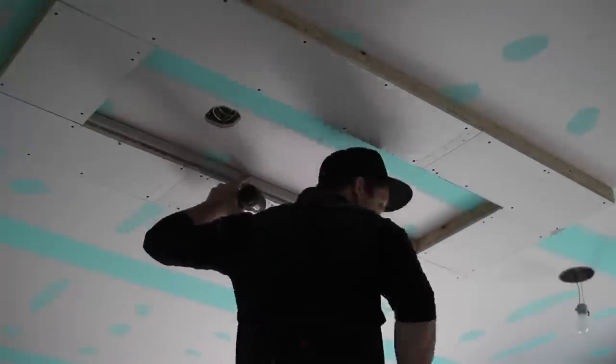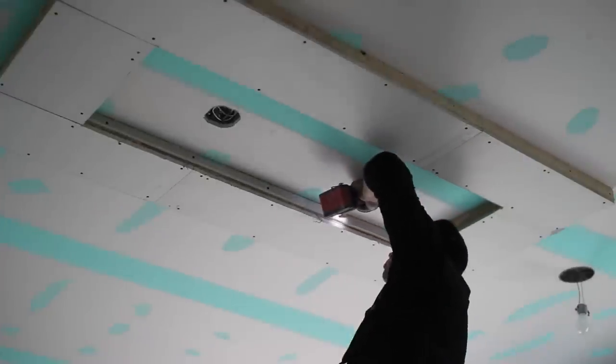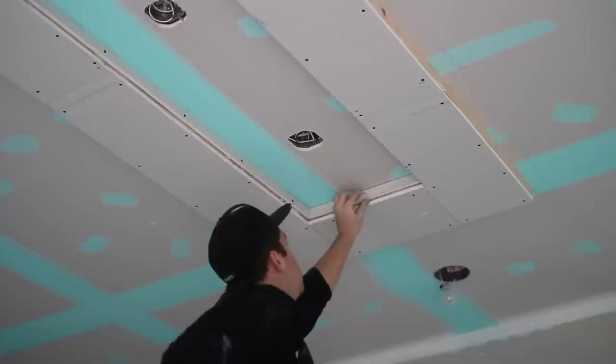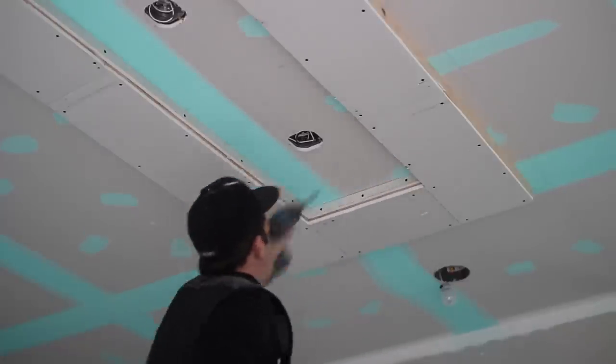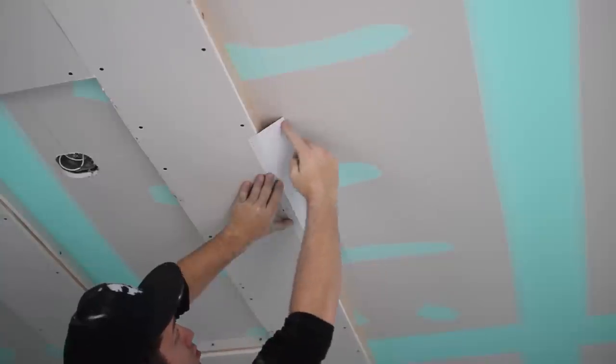We drywalled the inside of our ceiling detail because we decided to go with a 350 chamfer bead, as this is what was used throughout the rest of the house. The outside edge doesn't need to get drywalled because the Easy Tray returns to the ceiling, hiding that unfinished edge.